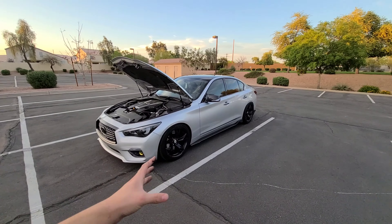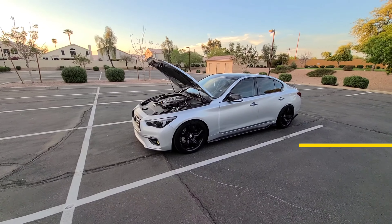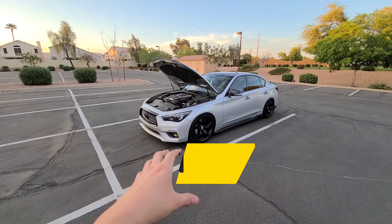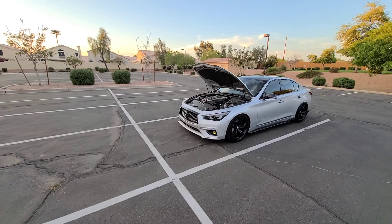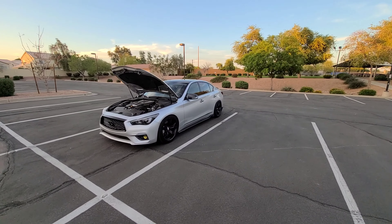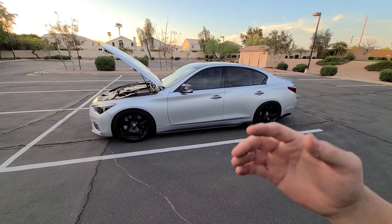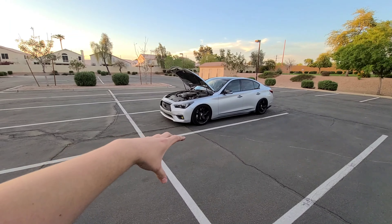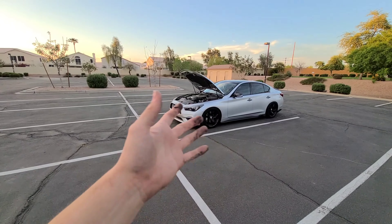Now that you have your full exhaust, heat exchanger, and wider tires, you can go ahead and get a tune. A tune really helps out a lot on this platform. If you have the Luxe trim like I do making 300 horsepower, once you get a tune you could easily be making at least 450 wheel torque — that's 150 more horsepower and a huge difference in feel. The ECUTek tool also lets you check oil temps, boost levels, and diagnose or clear check engine lights.